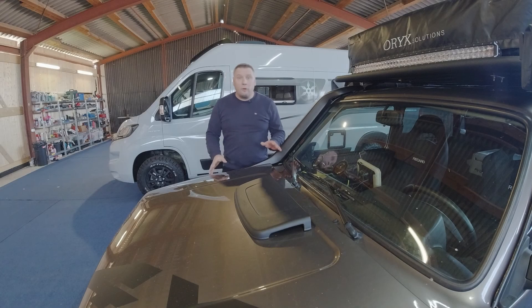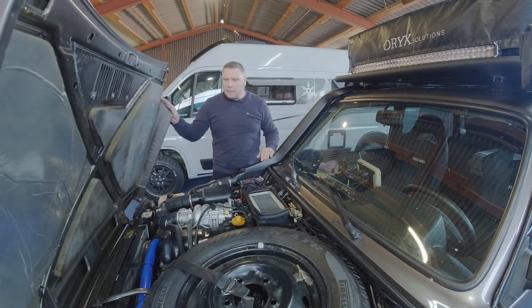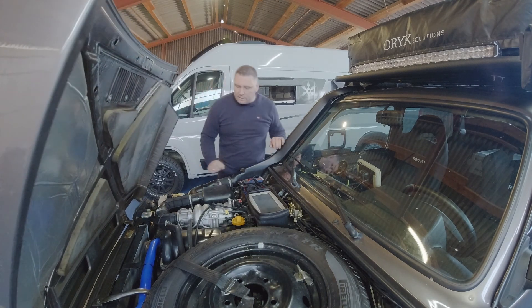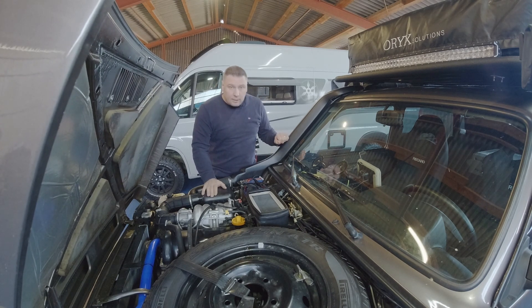So, dann würde ich mal sagen, nehmen wir einmal die Haube auf und gucken uns das Dilemma ein bisschen an. Hier haben wir das Problem, dass die Batterie eindeutig zu klein ist für die Zwecke, weil ich möchte so autark stehen, wie es irgendwie möglich ist.